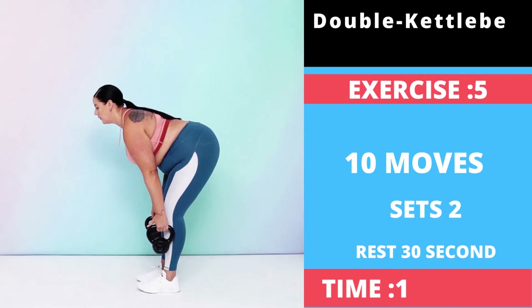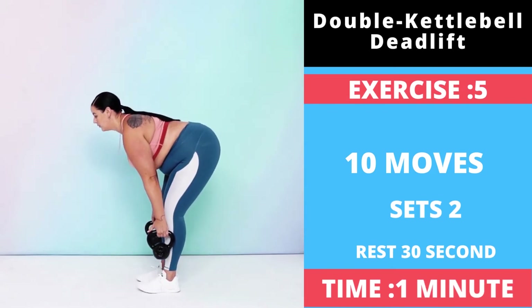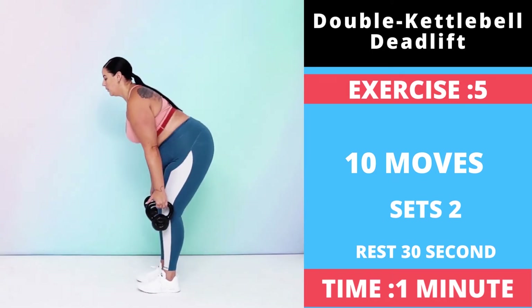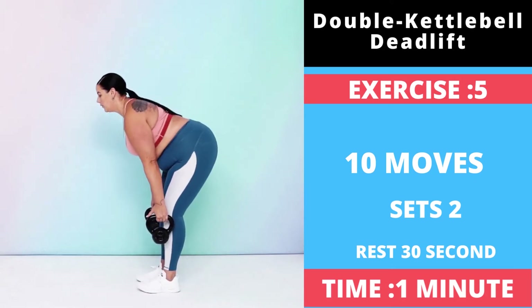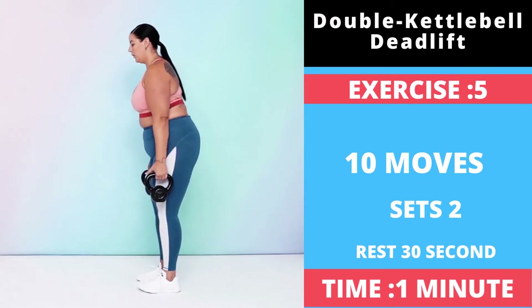Exercise number five: Double Kettlebell Deadlift. Stand with your feet shoulder width apart and your knees slightly bent, holding a kettlebell in each hand by the handle, arms relaxed by your sides with your palms facing each other. Hinge at your hips, bend your knees slightly, and push your butt back to perform a deadlift, slowly lowering the weights down toward the floor.